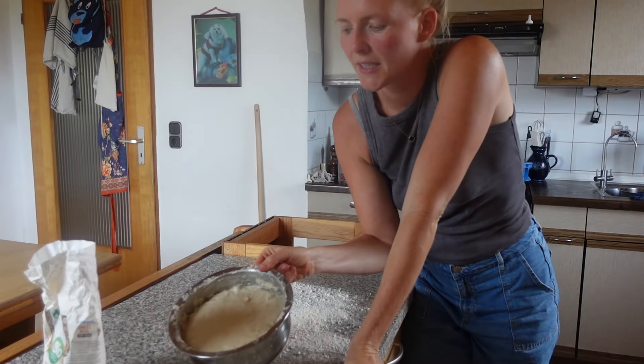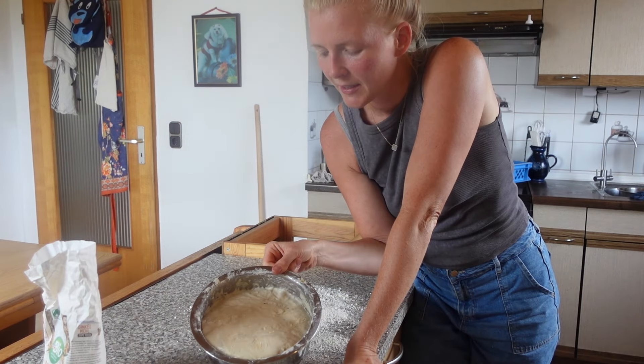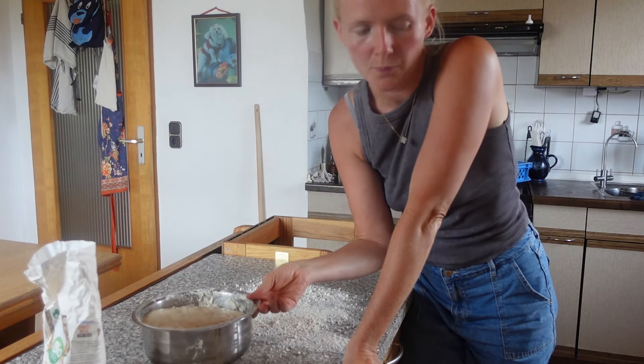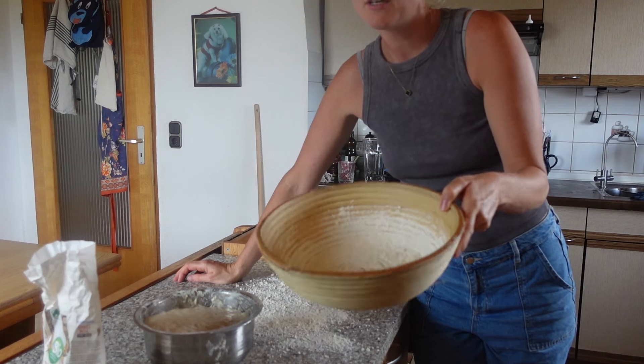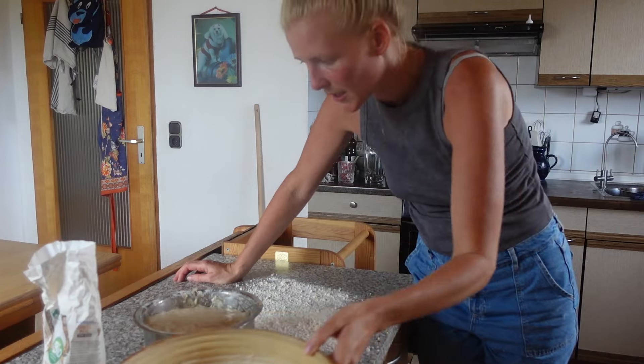Ich bin gespannt, wie es schmeckt mit Dinkelmehl. Wir sehen uns dann in ein paar Stunden nochmal. Der Teig hat jetzt gut 3, 3,5 Stunden hier in der Schüssel verbracht. Jetzt kommt er raus und kommt in dieses Gärkörbchen. Das habe ich schon ein bisschen mit Mehl ausgekleidet, damit der Teig wieder raus geht.